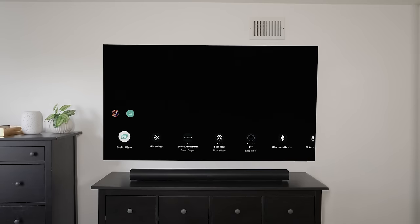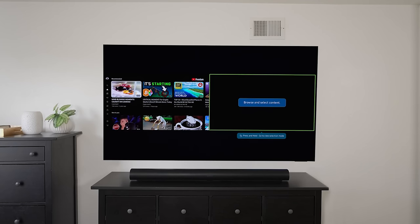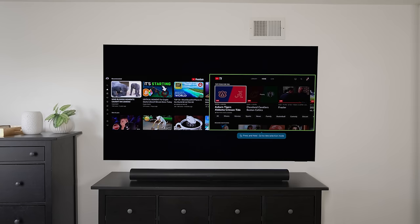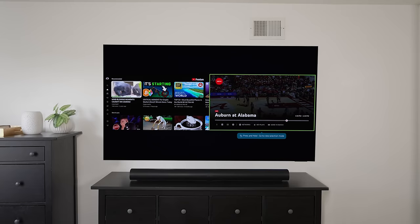Last but not least, we have the multi-view function, which is another thing I love on these Samsung TVs — the ability to split your screen. You can be playing a game and also watching YouTube, or connect your phone. So it's pretty awesome that you can do two things at once. I love picture-in-picture — I actually used it to watch two football games at the same time. I'm really impressed that Samsung and other companies are bringing that back in 2022-2023.